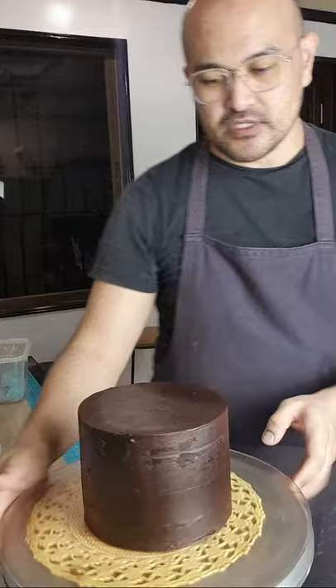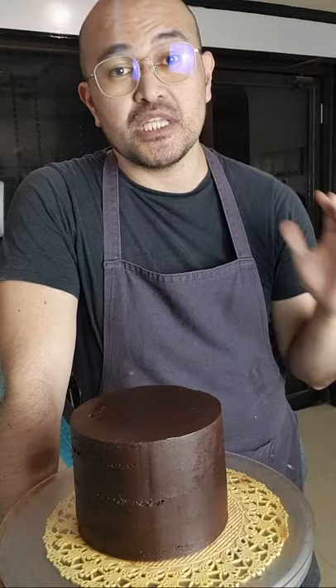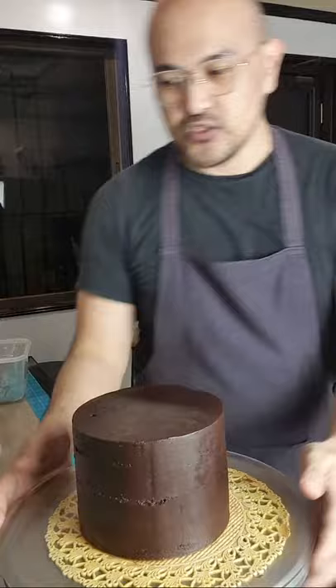And yun naman ang important. Since kagabi, after ng live YouTube natin, niref ko na yung cake natin. Pero kanina mga around 4pm, tinanggal ko na sa ref — kasi mahirap na balutan nyo ng fondant yung cake ng malamig, kasi magpapawis yung fondant. Huwag nyong babalutan yung cake ng malamig or straight from the fridge.